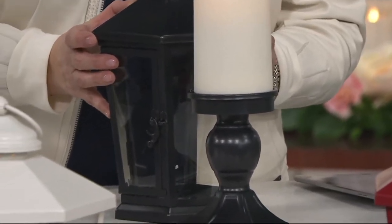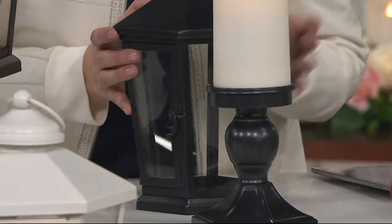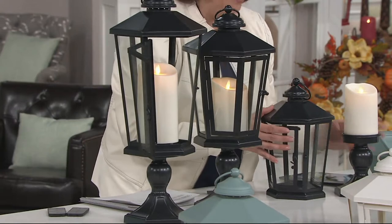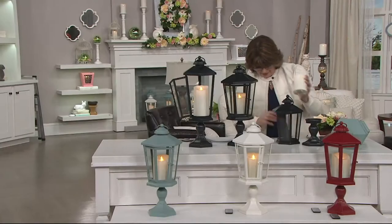There's a lot going on with this lantern — it's kind of the Superman of lanterns. One minute it's Clark Kent, and the next minute it's faster than a speeding bullet.